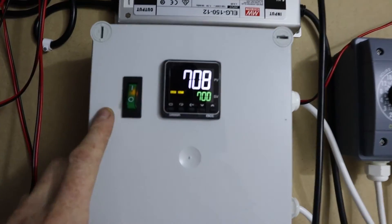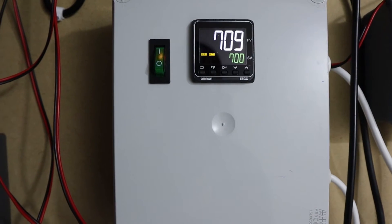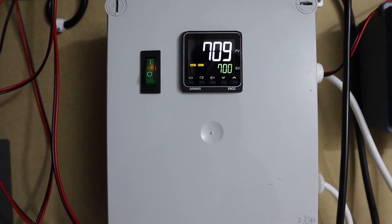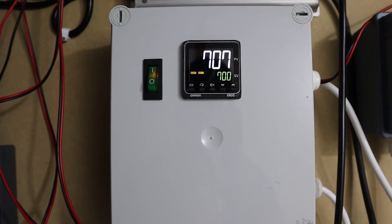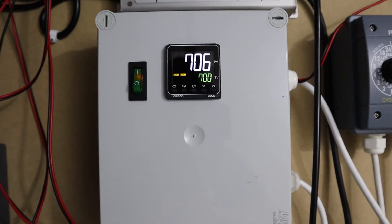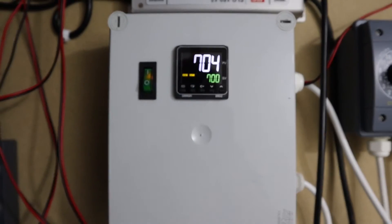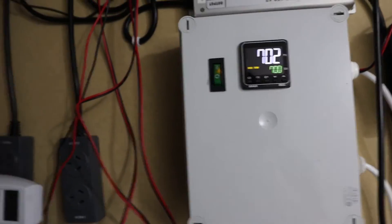You can see it's pulling the CO2 down pretty well — it's already down to 709, so in a few more minutes it'll be under 700. I've just put a whole pile of blocks in there yesterday, so you do notice a lot more CO2 with more blocks in there.